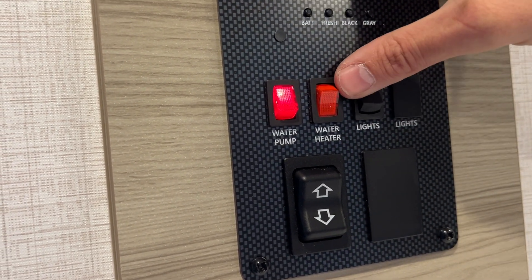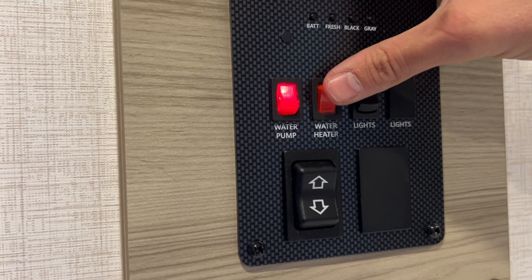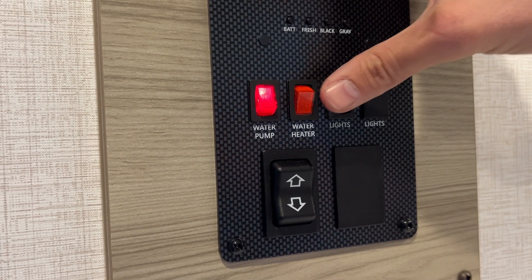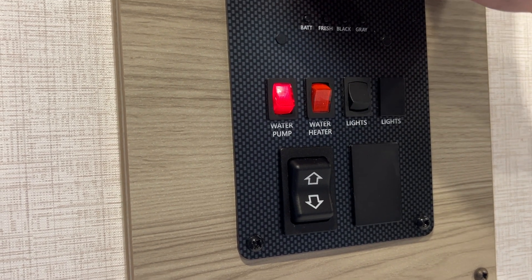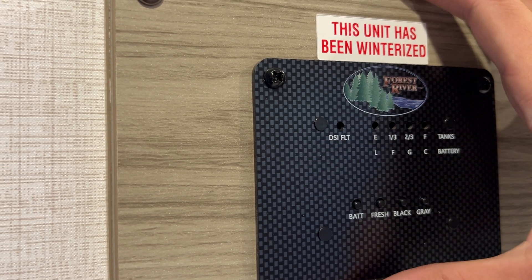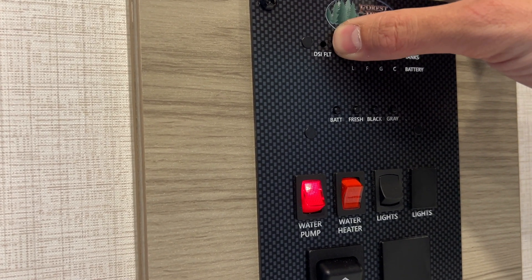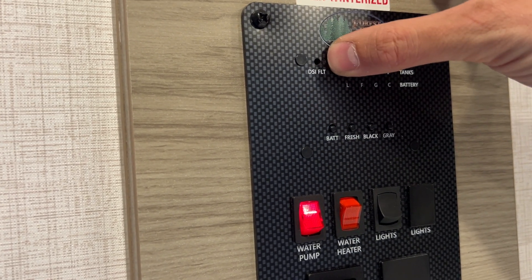The next button is your water heater. When the LP container is open, you flip this button on and you're going to hear some clicking — that's your pilot light outside trying to ignite underneath the hot water heater. Once it ignites, this DSI fault button will light up for about a minute and then go off. If the clicking doesn't light the pilot light, this light will come back on, indicating the pilot wasn't lit, and then it will try again every 30 seconds until it stays off and the pilot light is lit.